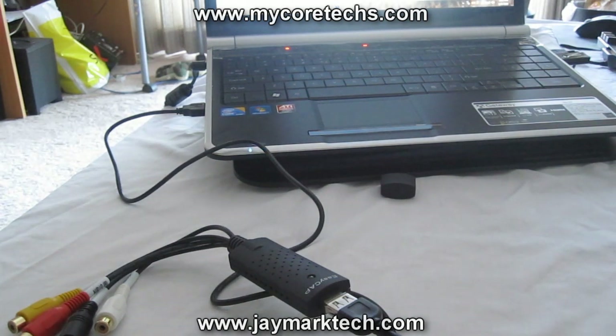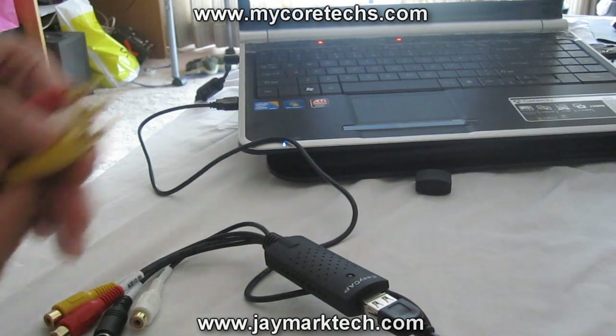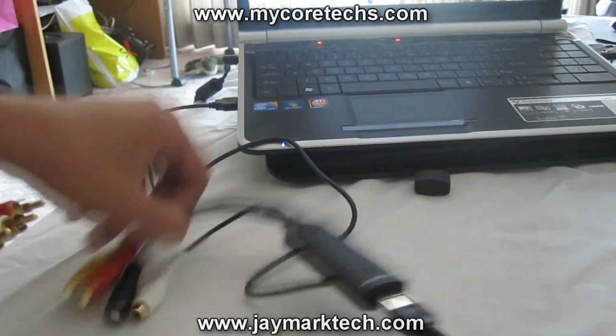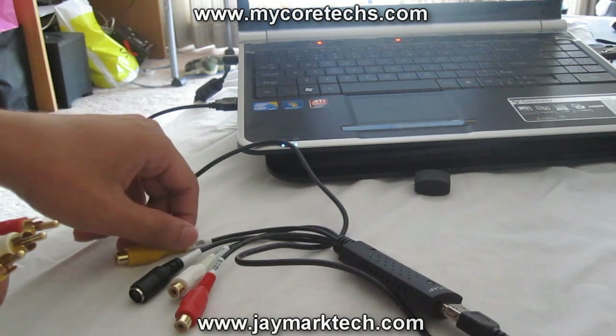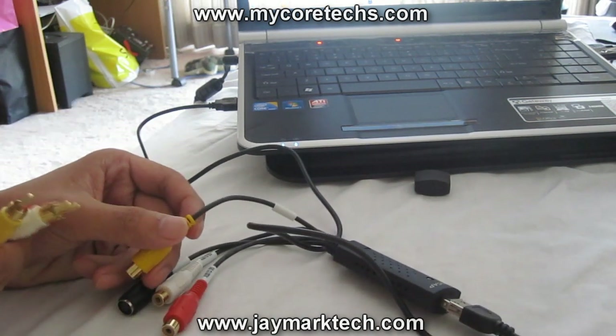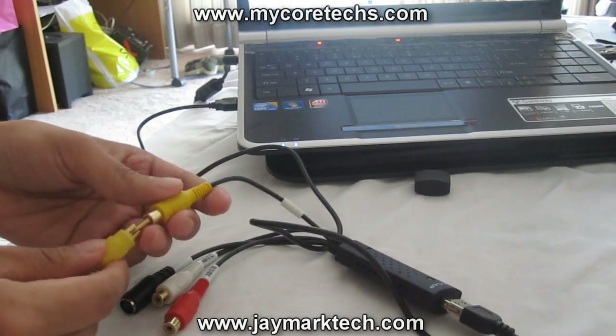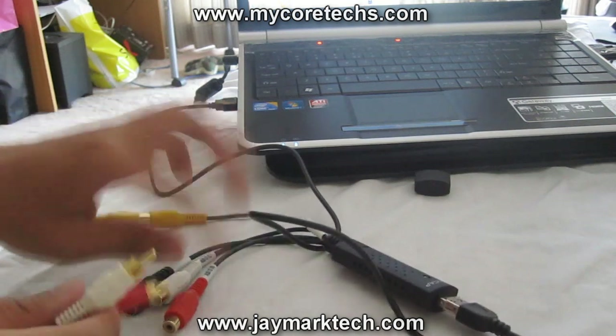It should detect it. You'll need an RCA cable — this didn't come with the package, by the way, so you're gonna have to use your own. You can find this on your old VCR or DVD player. Plug in the correct colors.